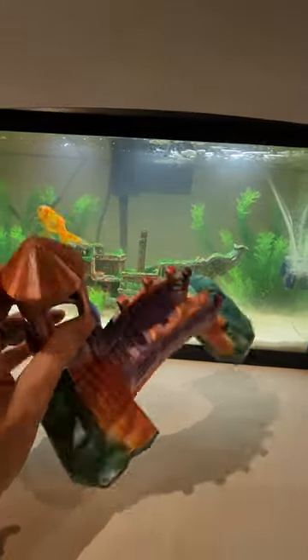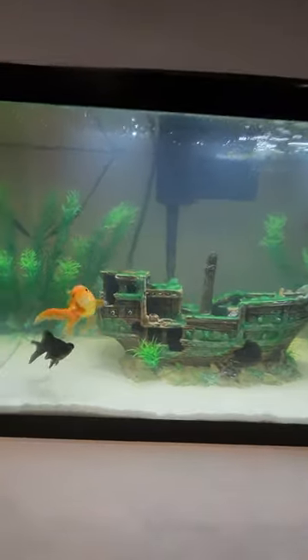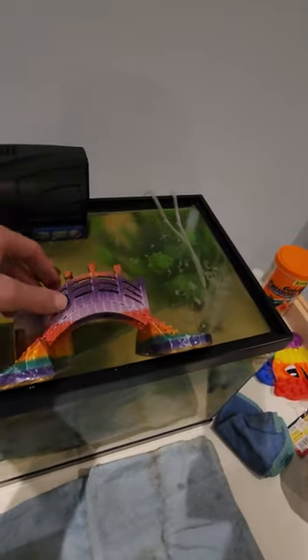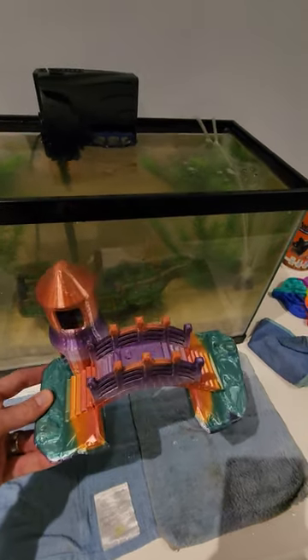We're going to put it in this fish tank here. So we have a little problem — it floats on the surface, so we're going to have to figure out a way to help it stay on the bottom.